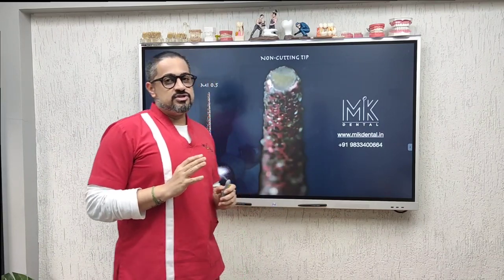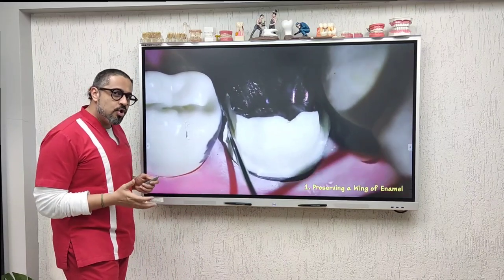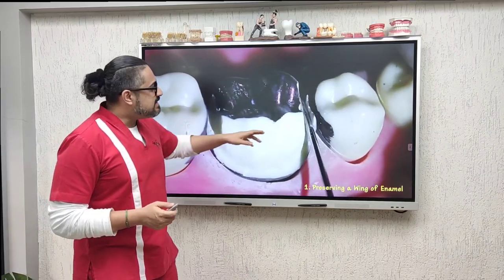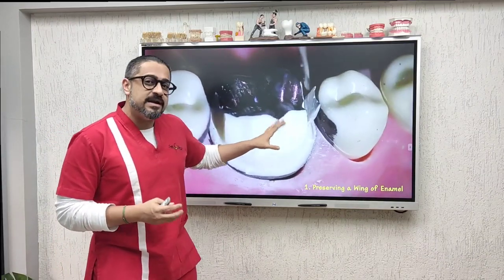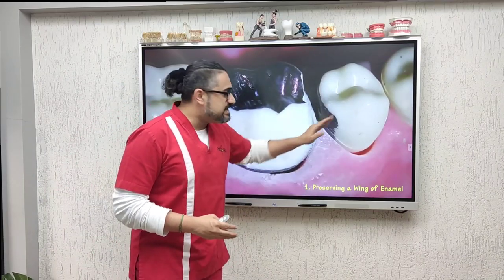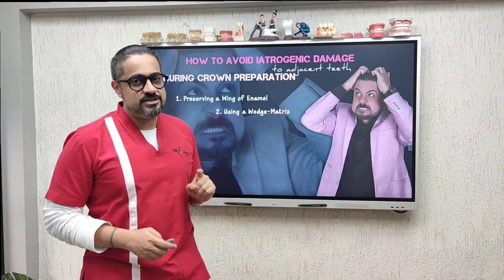You avoided a potential problem. Once you do this on both sides, you basically take your probe and break that lip of enamel away. Remember, enamel is crystalline — it's brittle — so it snaps off, leaving you a clean margin without hurting the adjacent tooth. That, friends, is the first recommendation.